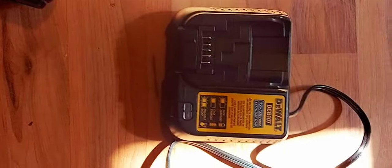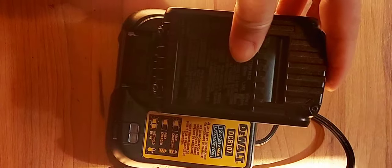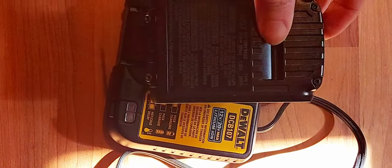One more small negative: when you slide the batteries into the charger or into the actual drill, it just doesn't go in super easy — it's kind of awkward sometimes and you have to fidget with it once or twice. Very minor thing, but all the upsides really outweigh the few negatives I mentioned.